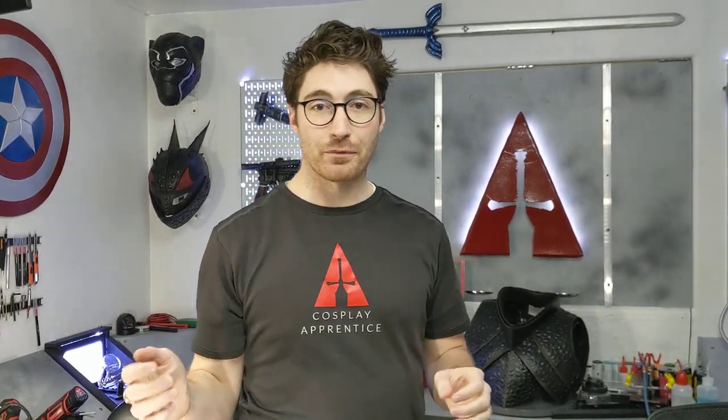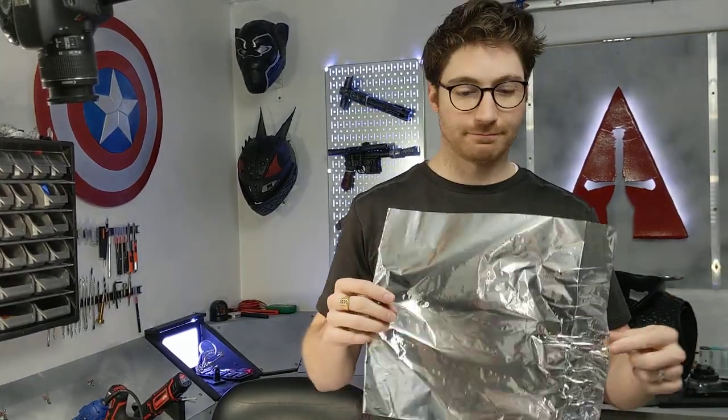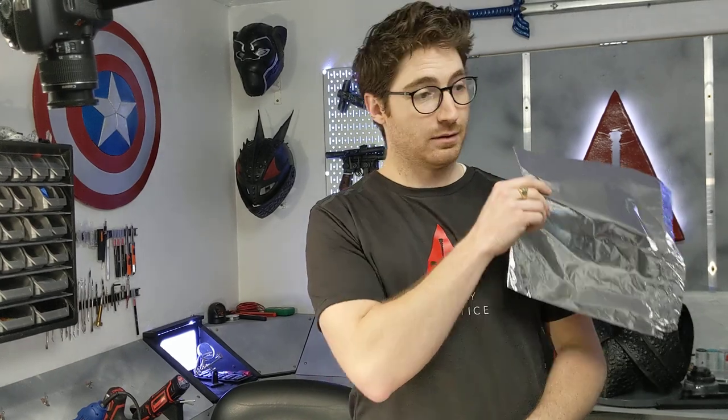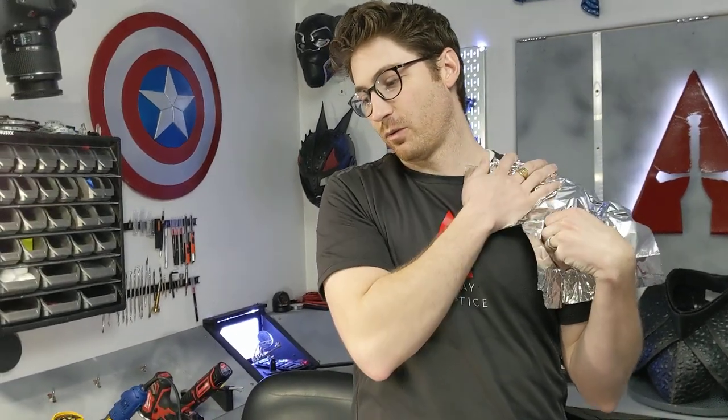With that, let's go ahead and jump in. This method is called the tin and tape method, and it works very well for any patterning pieces that are going to fit close to your body in a form-fitting manner. We're going to show you real quick with this method creating a simple pauldron. You grab a piece of tin foil — that's the 'tin' of the tin and tape method — aluminum foil, tin foil, whatever you want to call it.